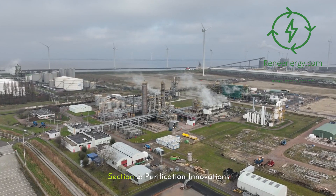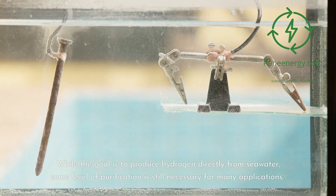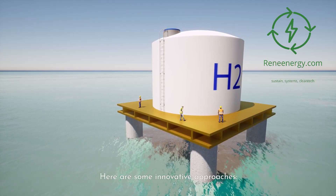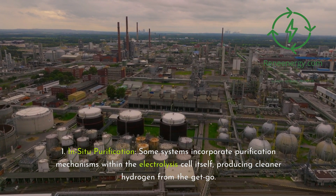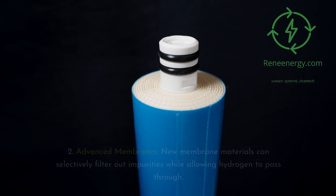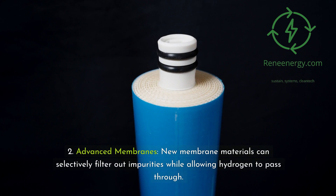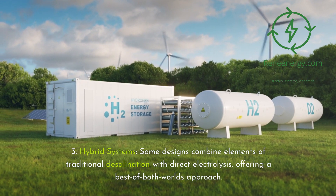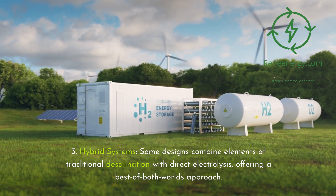Section 5: purification innovations. While the goal is to produce hydrogen directly from seawater, some level of purification is still necessary for many applications. Here are some innovative approaches. First, in-situ purification: some systems incorporate purification mechanisms within the electrolysis cell itself, producing cleaner hydrogen from the get-go. Second, advanced membranes: new membrane materials can selectively filter out impurities while allowing hydrogen to pass through. Third, hybrid systems: some designs combine elements of traditional desalination with direct electrolysis, offering a best-of-both-worlds approach.